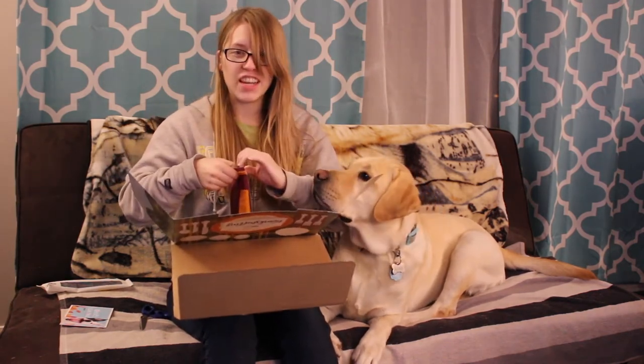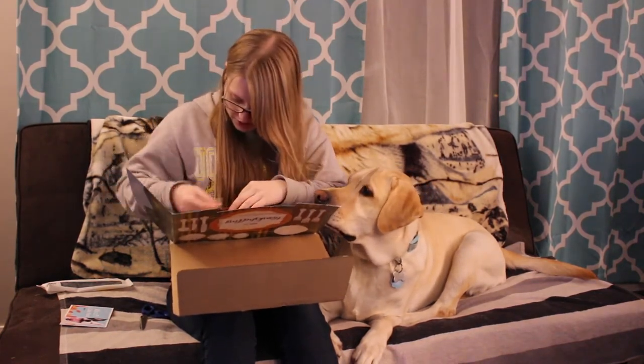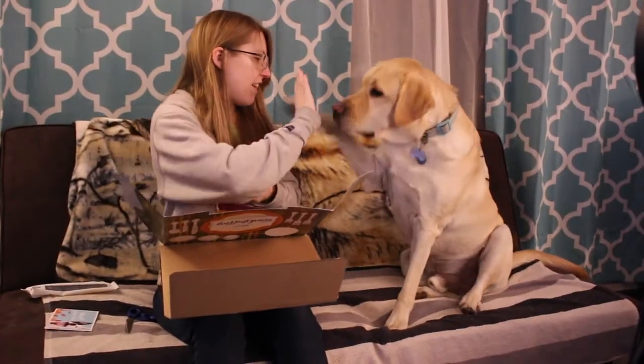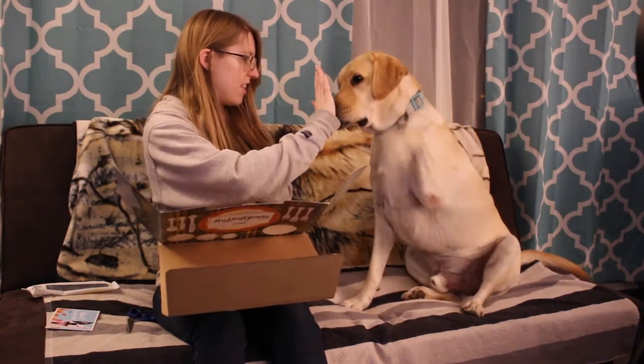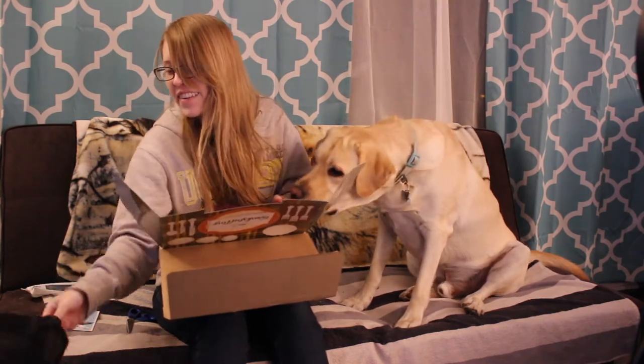If you heard that grunt, that's Callie — I'm watching her today. Don't bump the camera, honey. Yes, you will get a treat too, I will give you one as well. Here we go — high five! Good boy. Good girl, good girl.